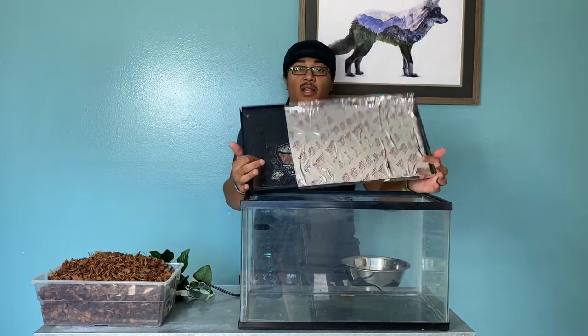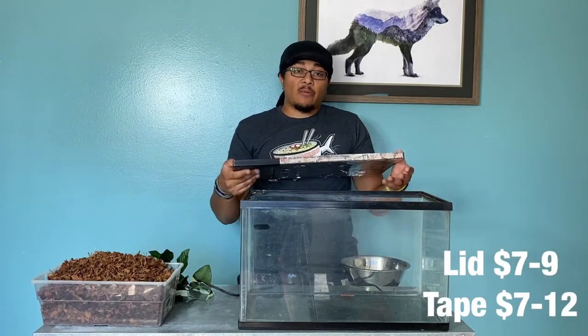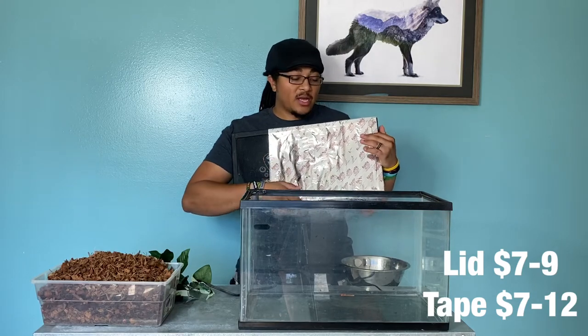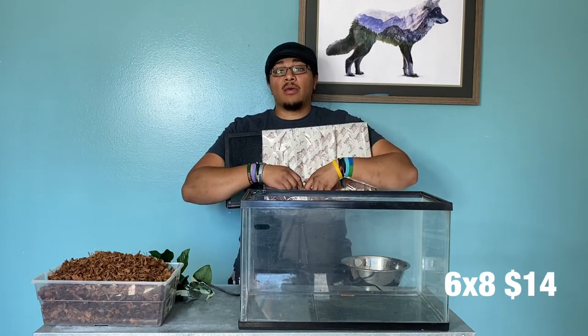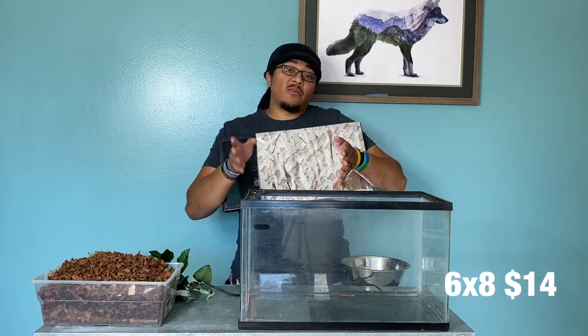The lid — a lot of used tanks come with lids. If not, you can pick up a brand new lid for between seven and nine dollars, so about eight bucks. The heat mats will vary in price depending on where you get them. If you're shopping around for the cheapest option, which is kind of the point of this video to keep it under $100, this one goes for about $15.